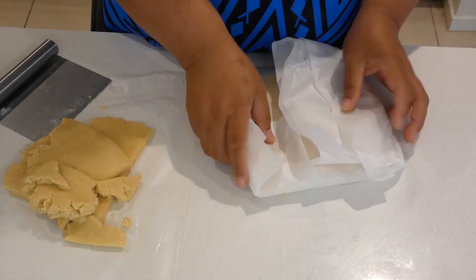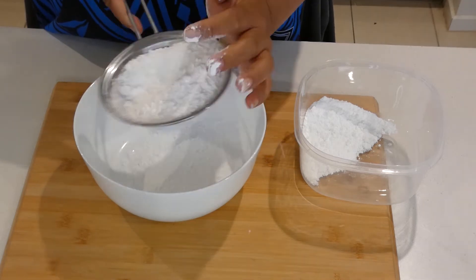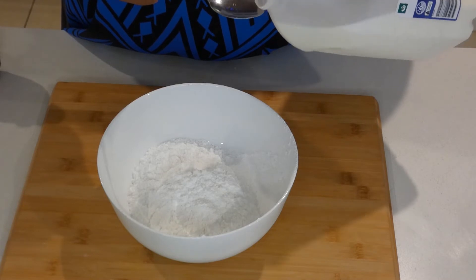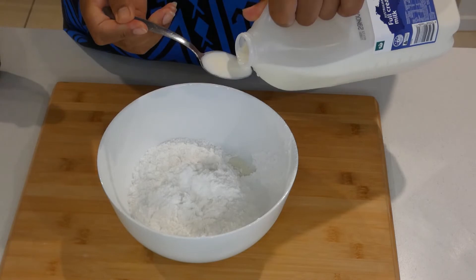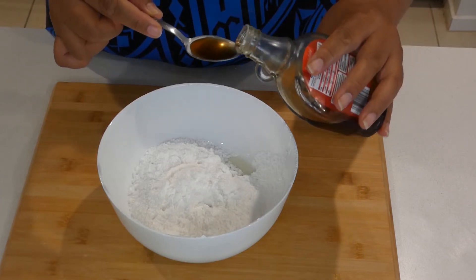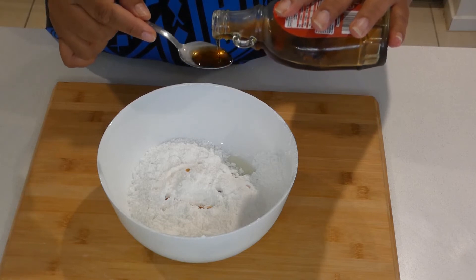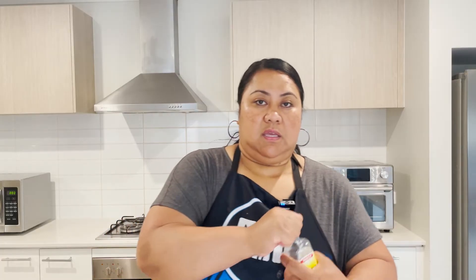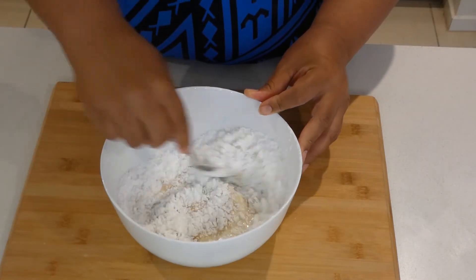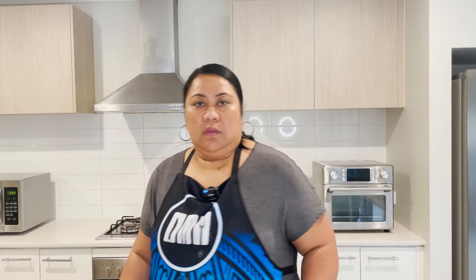Now let's sift our icing sugar, then add the milk, corn syrup or maple syrup, and vanilla essence. Stir them together to mix. In the meantime, I'll preheat the oven to 160 degrees Celsius, then bring out the dough and start rolling the cookies.